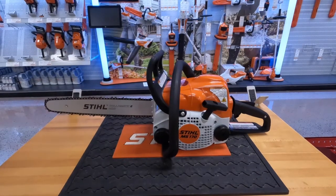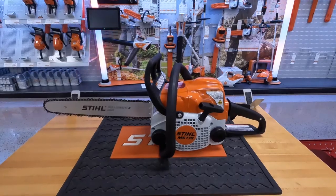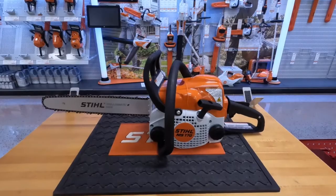Hey guys, Caleb here with Steve Meyers Service today to take a look at a few small, medium, and large chainsaws perfect for homeowners.